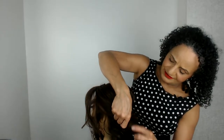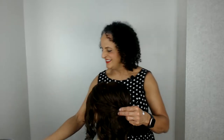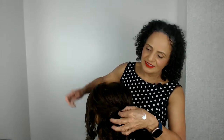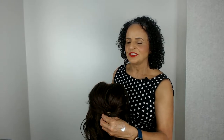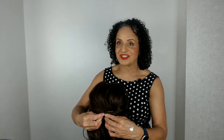You can also get texture if you use the right products. Let's pop our bobby pin in here - and really this tutorial is showing you just quick ways of working with shorter hair.